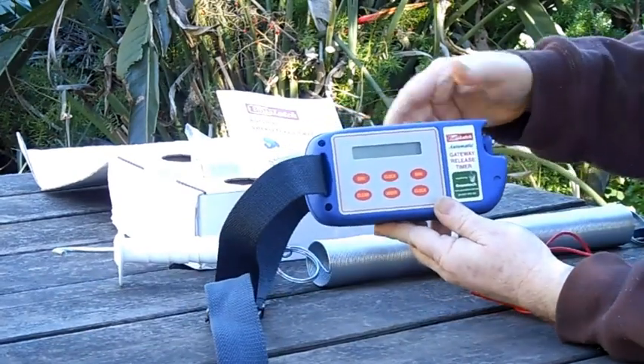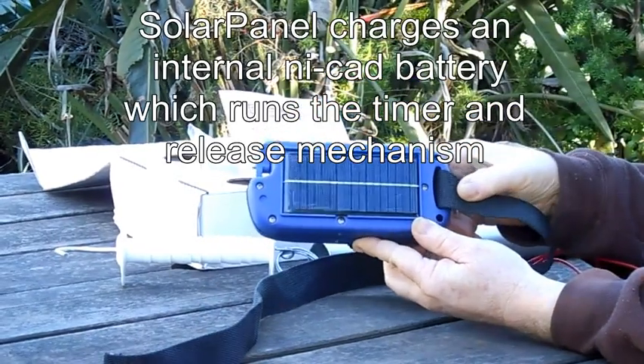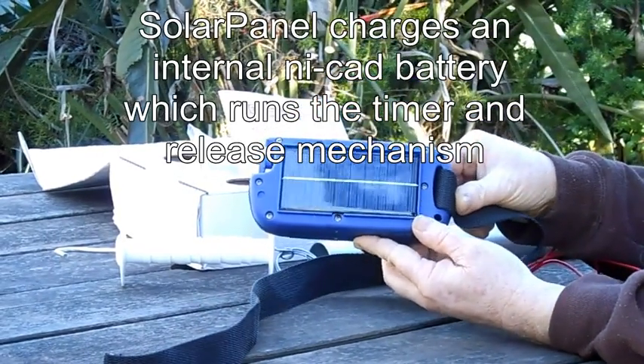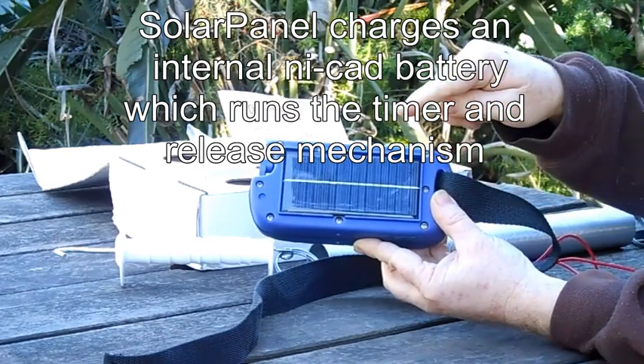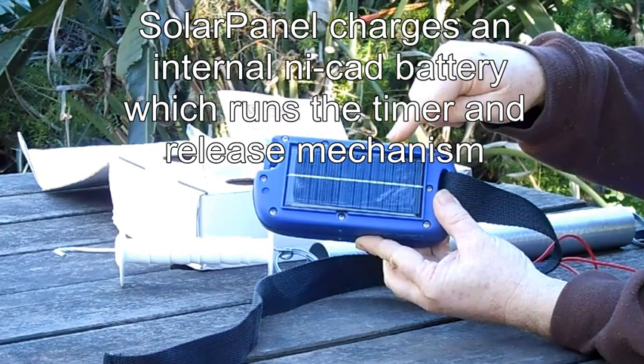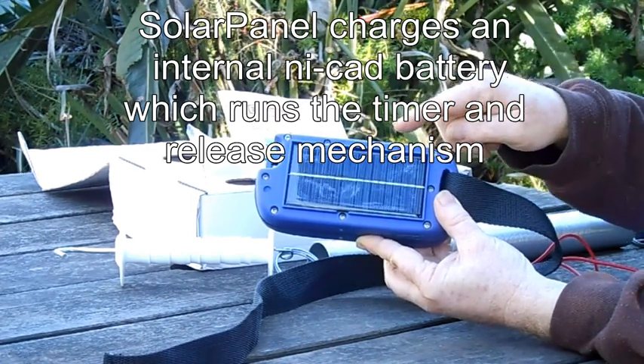Looking at the rear of the Bat Latch, we can see that it has a solar panel. So the Bat Latch is solar powered and the solar panel charges an internal NICAD battery.